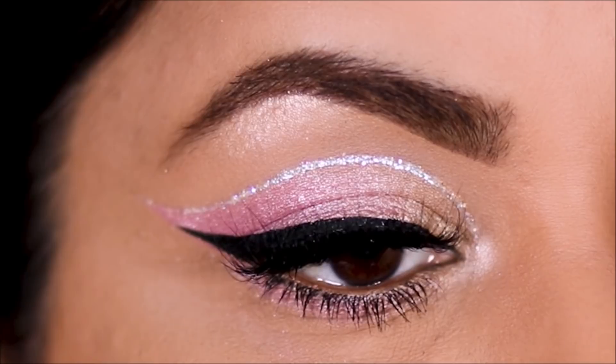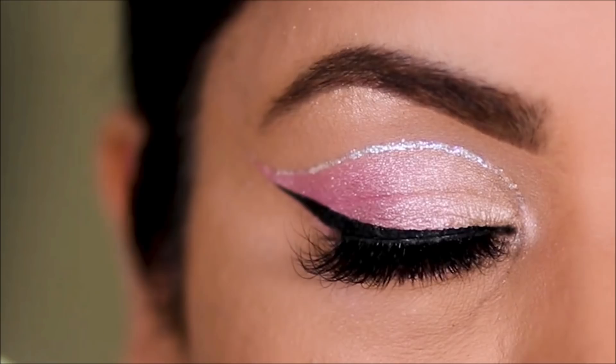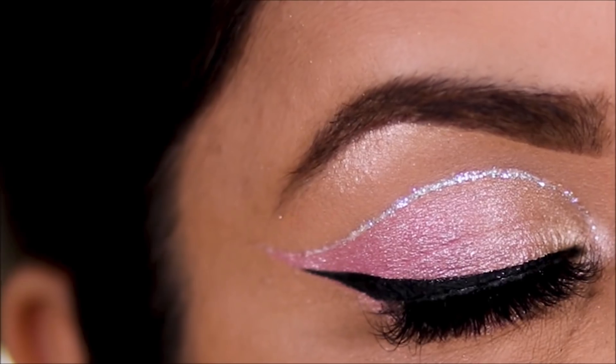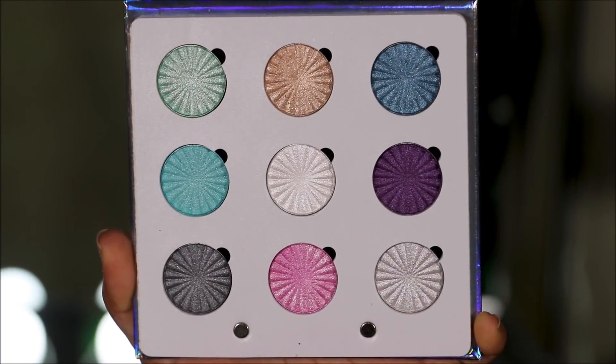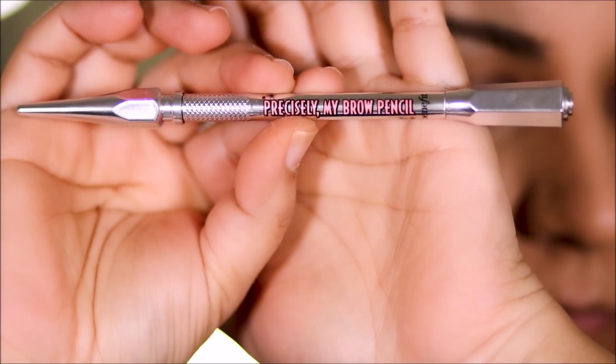Hey guys, welcome back! If you're new here, my name is Smitha, welcome to my channel. Today I'm in a mood to create something very subtle, very pastel, very spring-like. I'm going to be using the new Glitch Baked eyeshadow palette by OFRA Cosmetics to create this look. If you're ready, let's begin.